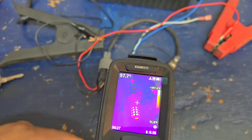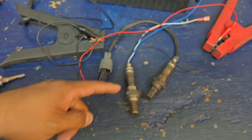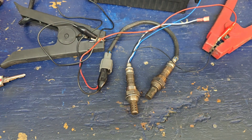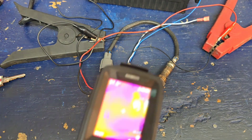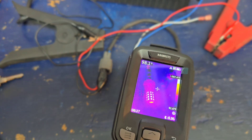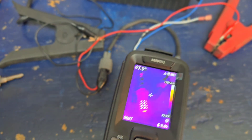We have a working O2 sensor heater on the left and a non-working one on the right. Even though both are connected to battery positive and ground, one heater is emitting heat and the other is not. That's another practical way of using this tool to quickly identify a faulty O2 sensor heater.